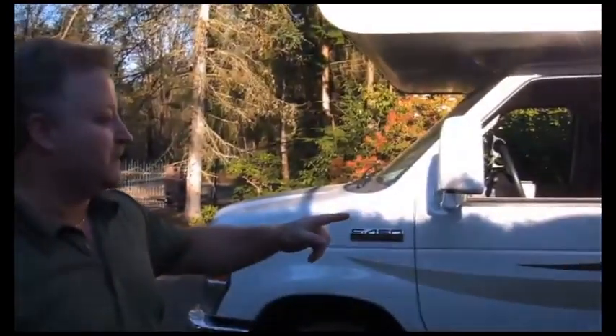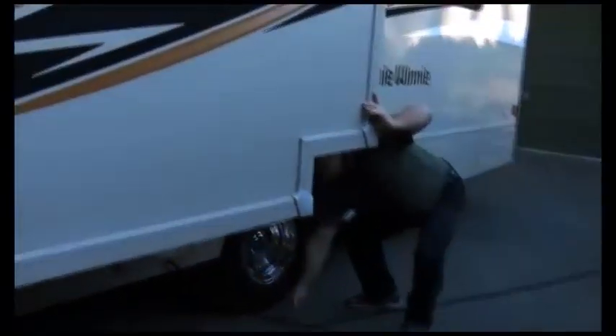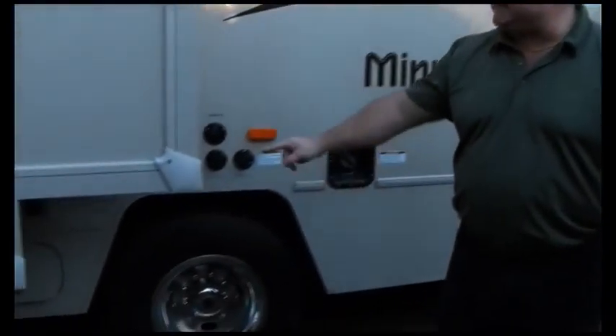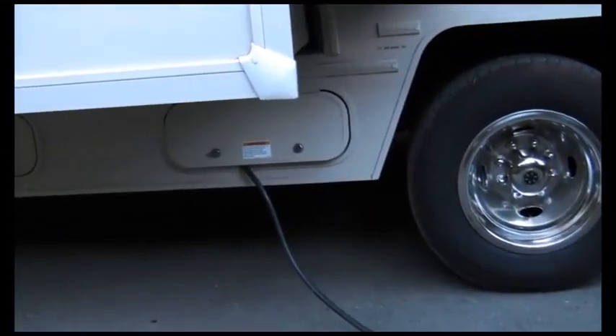We've already got the slide out. We're going to do hookups really quick. Every Class C that you're going to find has a 30 amp power cord — that's a three-pronged power cord. Most of them need to plug into an outlet inside the compartment they come out of when you're not plugged into the power source like a campsite. That is so you can get power from the generator when you're going down the road or not plugged into an AC source.